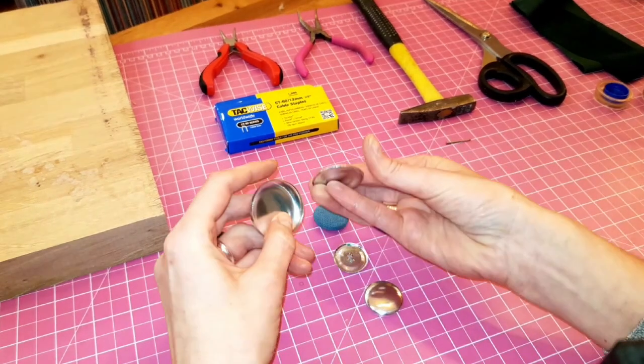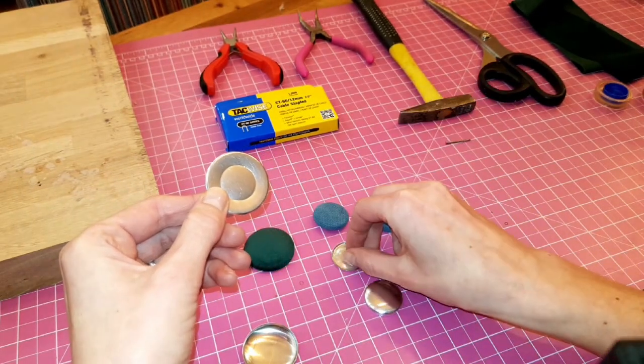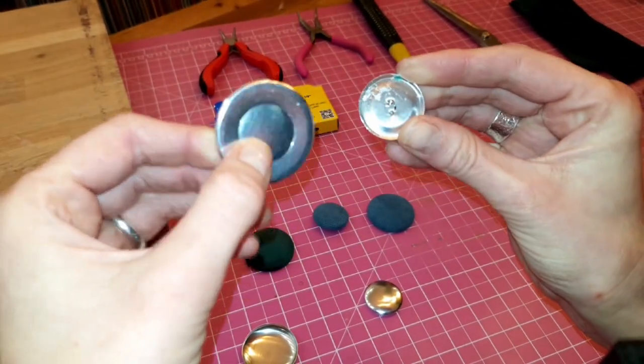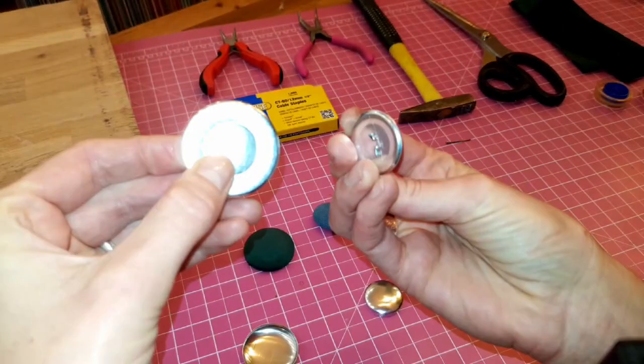One button consists of two parts: the bottom part and the cover top part. The bottom one is without or with the hook, as you can see here, and the top is the one that you put your fabric over. So this is the bottom part I'm showing you now.